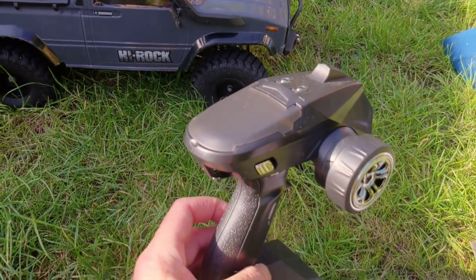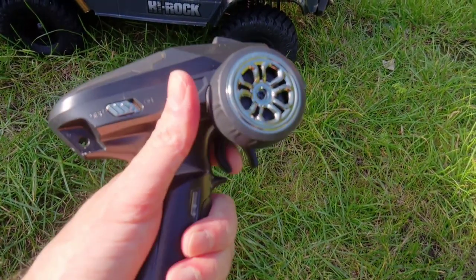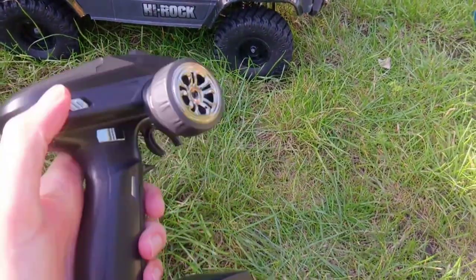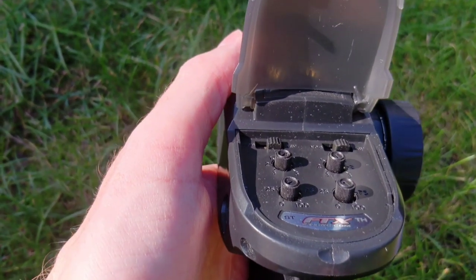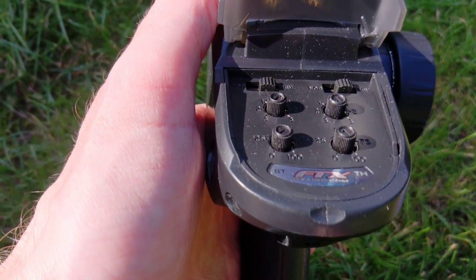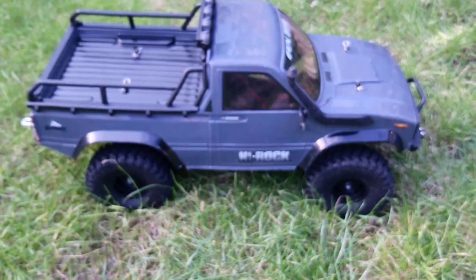I think it is actually a Dumbo RC transmitter, but don't hold me to that. It's a multi-channel transmitter — throttle and reverse are pretty good, steering is nice and responsive. You switch it on and off on the side, and you have your lights switch there too. You can switch between reverse and normal for steering and throttle, and you've got all your throttle and steering trims. The truck can take either a nickel metal hydride battery or a lipo battery.